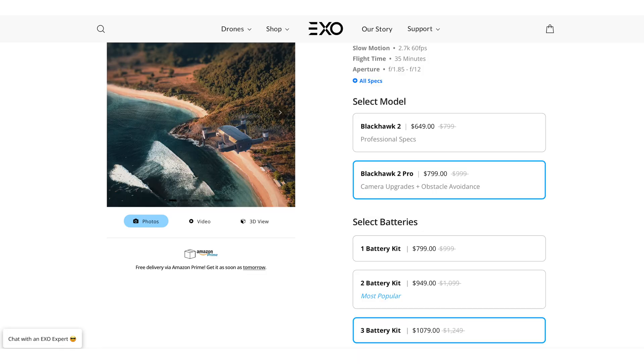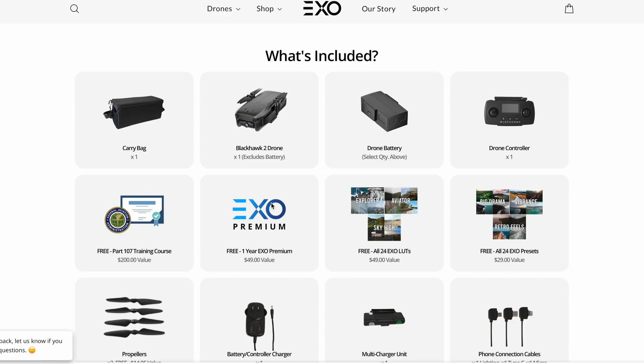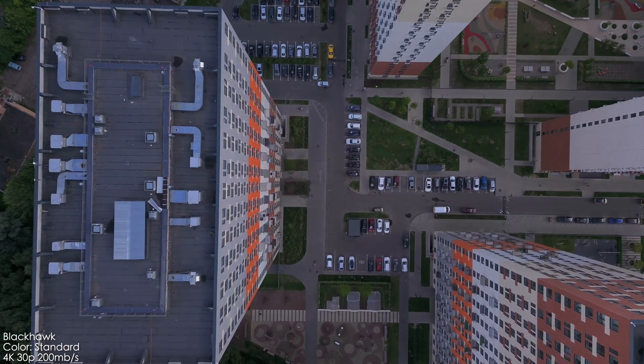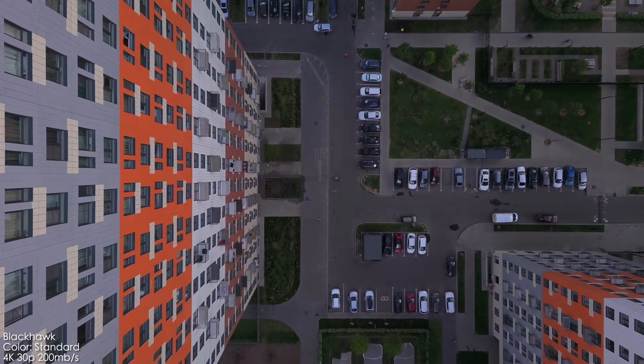Let's talk about the price on the EXO website. The base model is $800 and the three-battery kit is $1,080. That's a bit expensive for this drone. If they fix everything maybe it'll justify the cost, and you do get free training courses worth $200, some $50 courses, presets, and more — so it adds up, but it's still tough to compete with DJI.